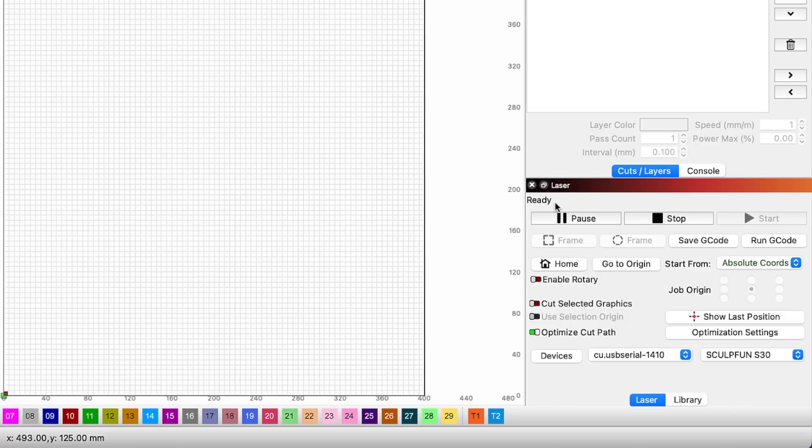On Mac, the first time you create the device, it will show the status as Disconnected. A quick restart of Lightburn will allow the laser to connect and the status will change to Ready. In the next section, we will cover Enabling Air Assist and Limit Switches. The process for this is the same on both Mac and Windows.